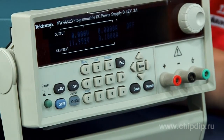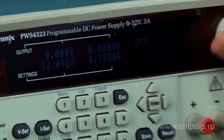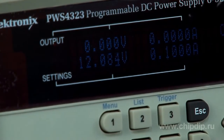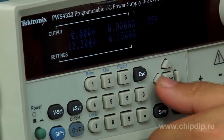The power supply unit PWS4323 is the perfect complement to your collection of devices. It has a wide range of current and voltage control and flexible capabilities. The output parameters of a preset voltage are precise due to a basic voltage inaccuracy of 0.03% and basic current inaccuracy of 0.05%. The power supply unit PWS4323 generates the voltage and current for completely new tasks.